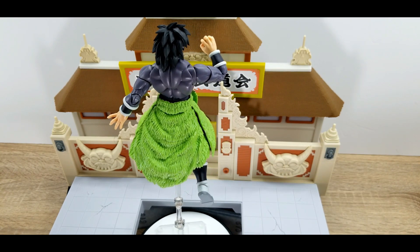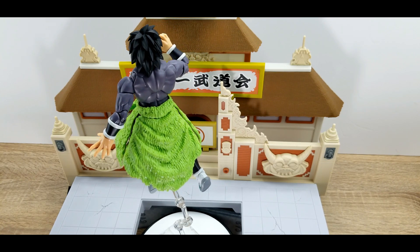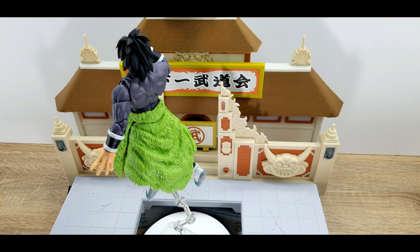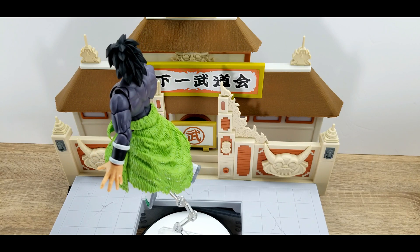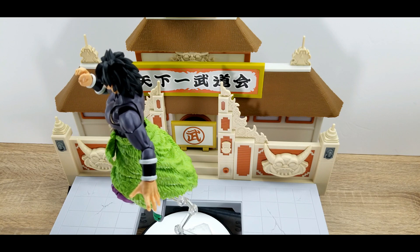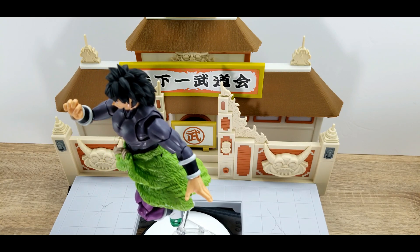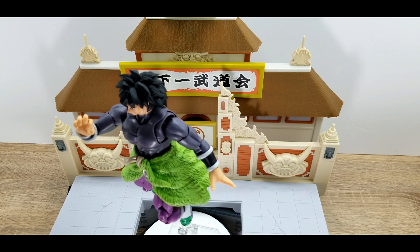Overall this is a good figure to have in a collection, especially if you are a big Broly fan. But if you had a choice between this and the Super Saiyan version, I would just say go with the Super Saiyan. You're not going to miss anything special by not having this one, unless you're box-checking to have a Broly with regular hair — then I suggest you get this one and go for it.